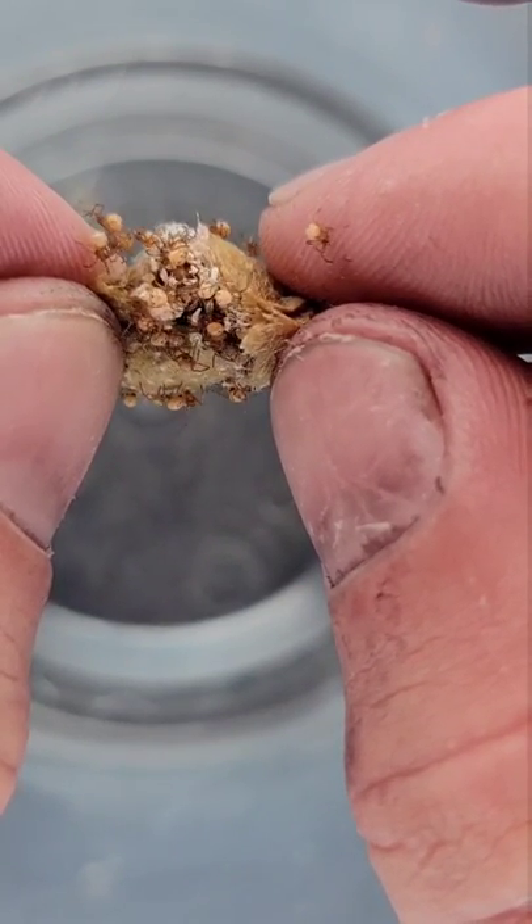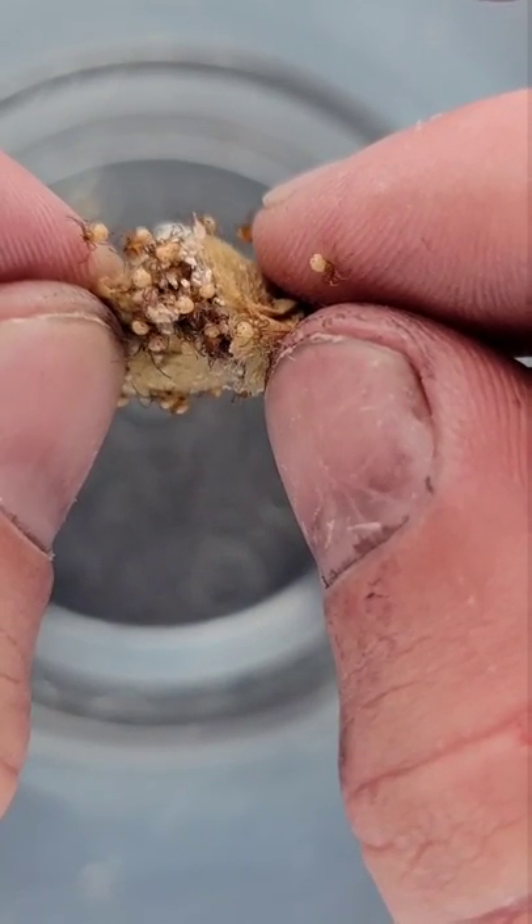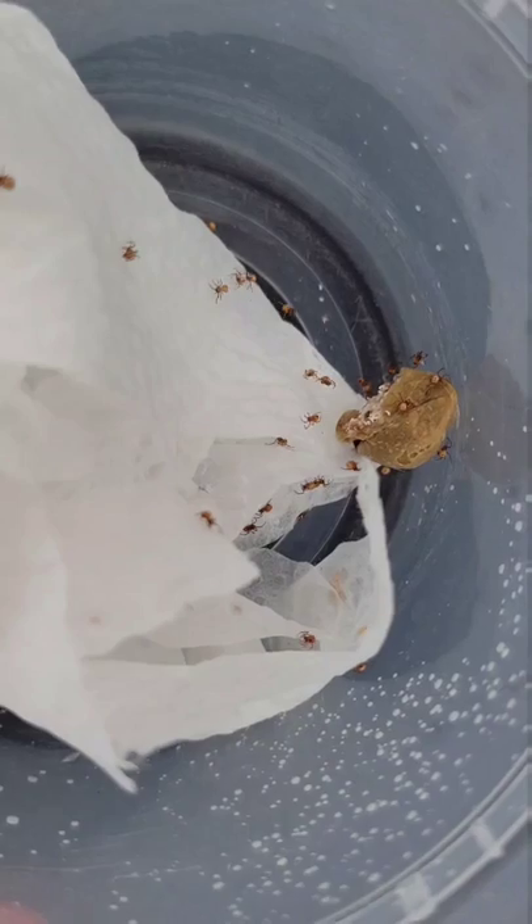These are baby black widows. The fangs of the spiderlings cannot penetrate skin yet, so they're completely safe to handle.